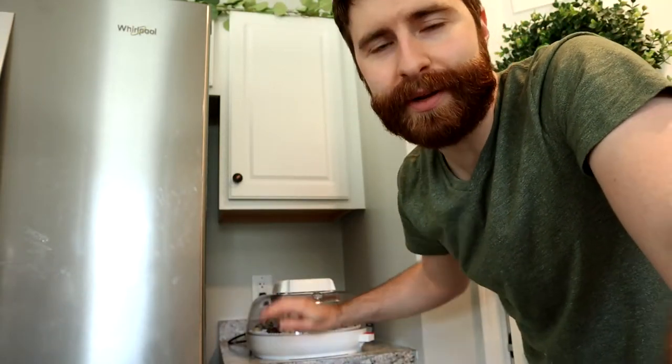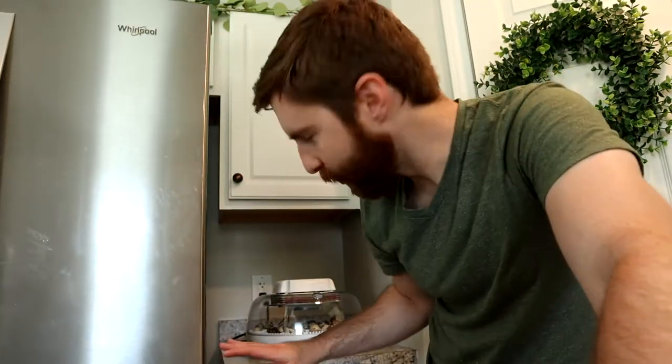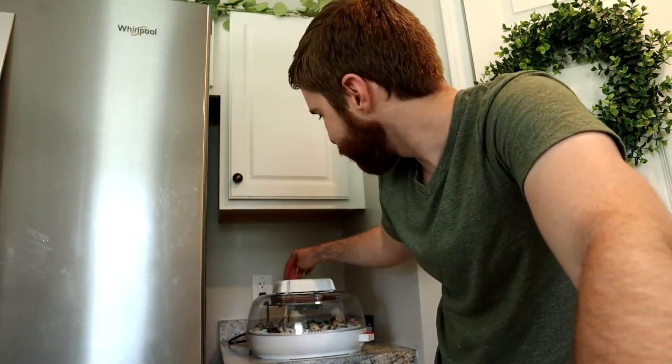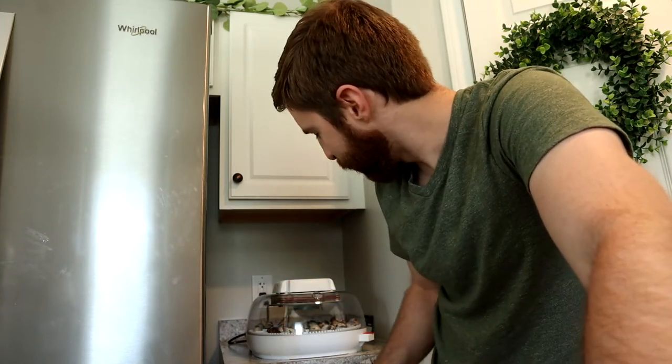I have them in this incubator behind me. This is a Nurture Right 360 - it's made for chicken eggs and has an automatic egg turner, a digital thermometer, and also a candling light. A lot of people said they had a lot of good success with this incubator. So this is my first time incubating eggs and we're going to see how it all turns out.